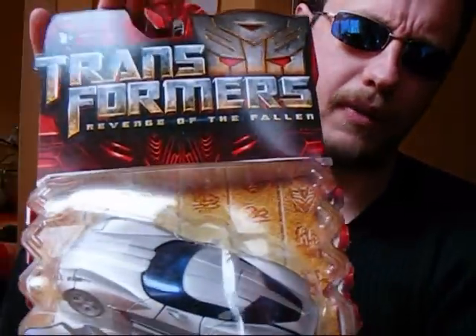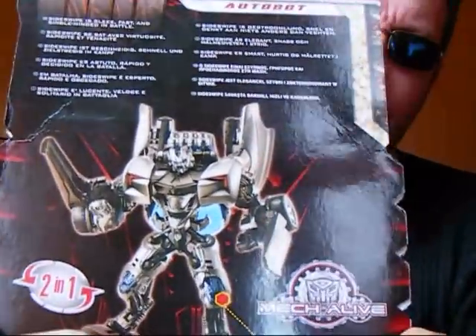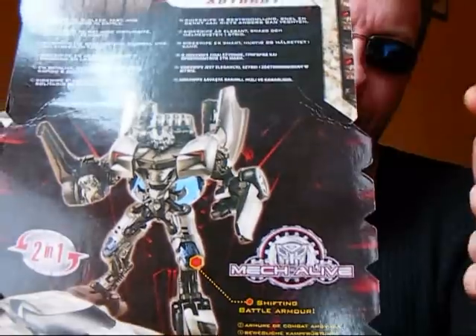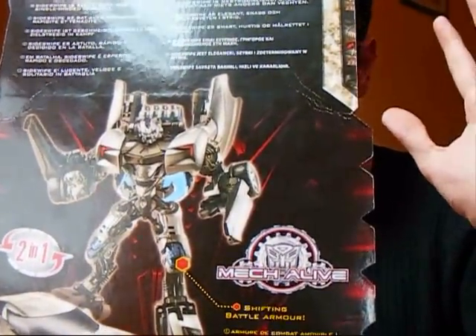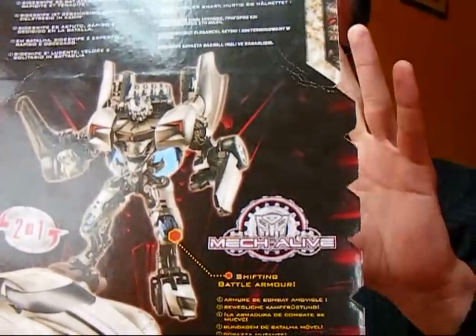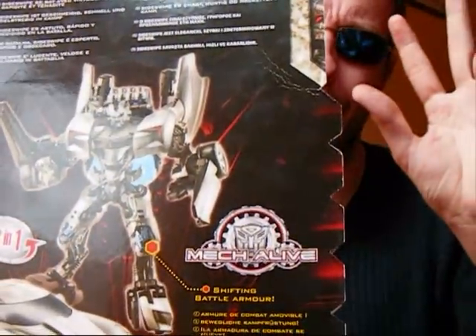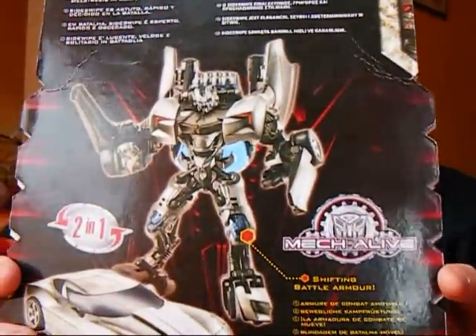Very, very nice alt mode — Corvette Stingray concept. If you turn the back of the box round, it's not exactly what you get in the box. This is clearly the prototype they've taken a picture of, and the prototype doesn't always transpose well to what they end up giving you — less paint apps, less attention to detail, but I'll come on to that in the review. I picked this guy up for about a tenner in Sainsbury's; I was quite happy with that.